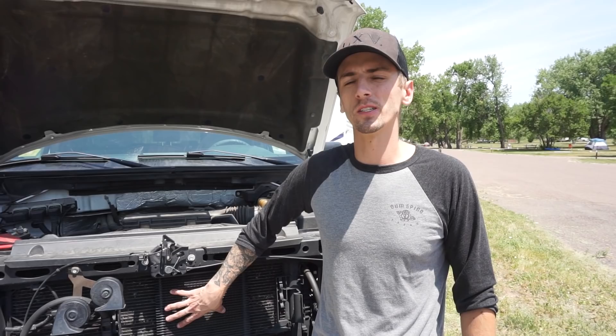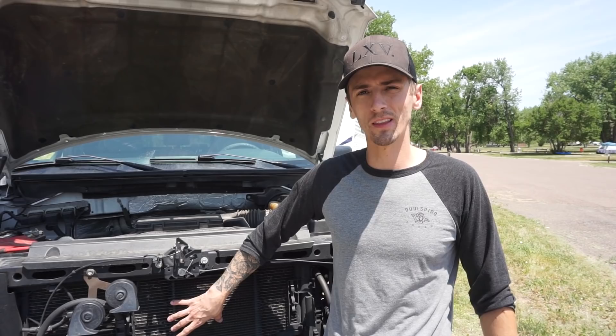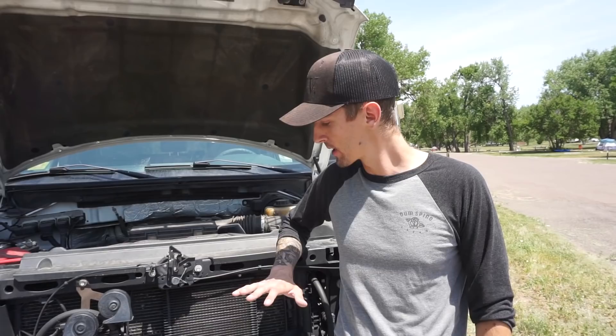Before having this, we towed once without it and the transmission temperatures got up to about 225 degrees — and that was just towing on flat for about an hour. After installing this, temperatures have not gone above 210 degrees Fahrenheit, even pulling through the mountains. So this has done an awesome job. This is definitely a must-have when you're towing, especially heavy — without this we might have overheated our transmission already.